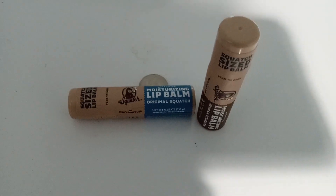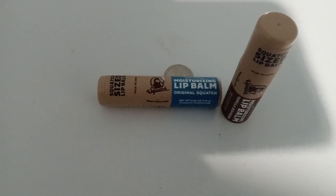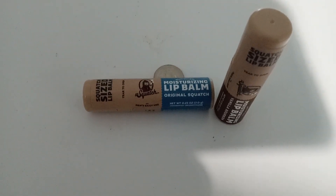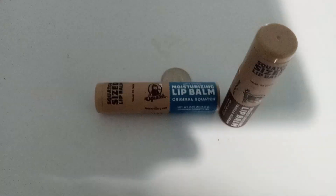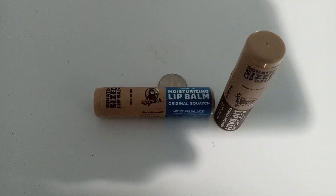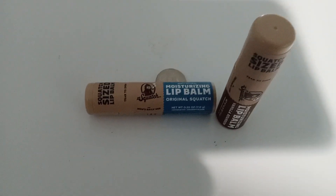Please rate, comment, and subscribe. Let me know if you've used this and liked it, or if it was not effective for curing your dryness and cracked lips. I'm glad I don't have a problem with that.